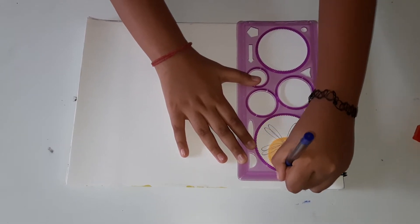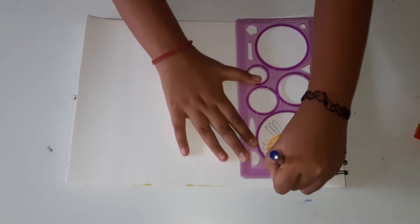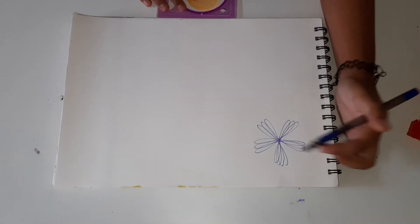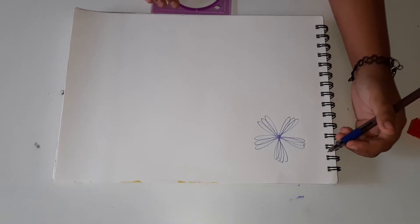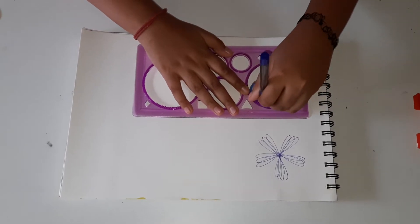So this is so easy to do — we just go round and round and stop here. This is my first time trying this so it is a little messy. Now we are going to try the second one, which is the blue one.